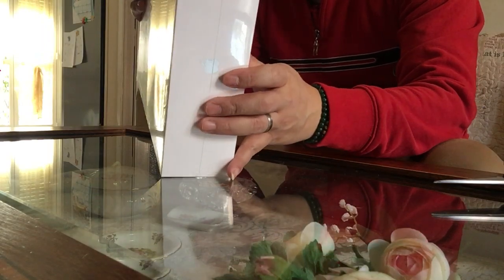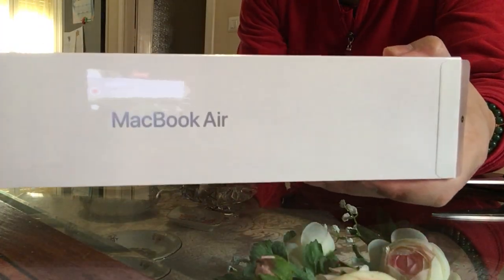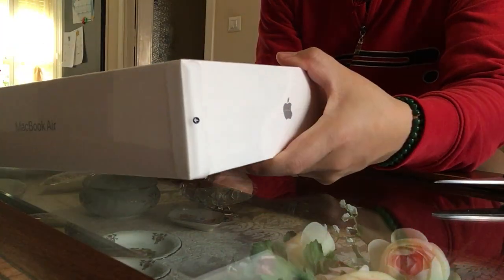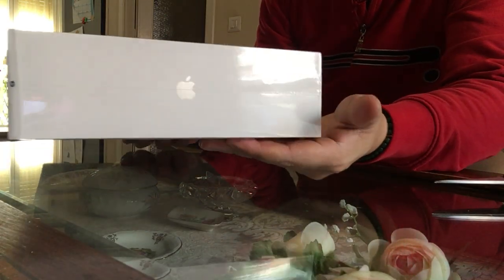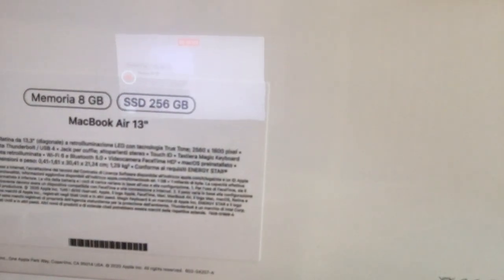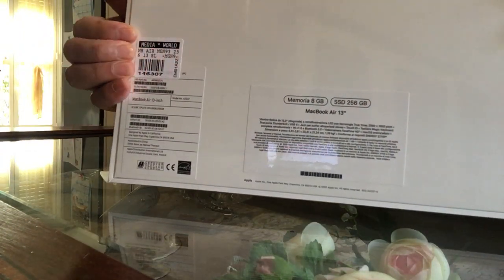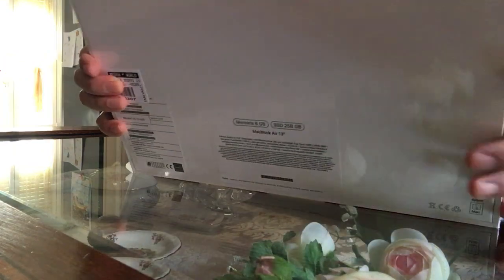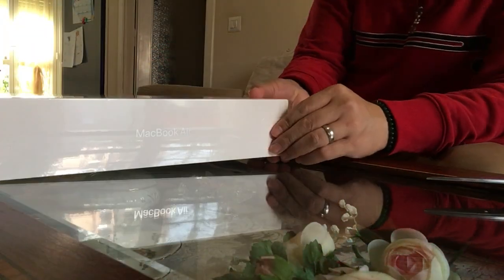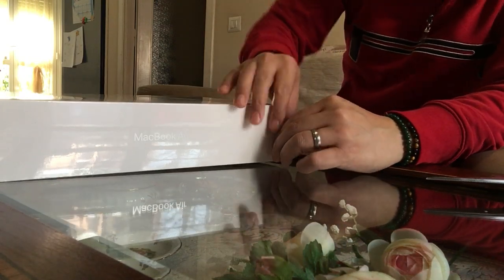As you can see, this is the box — MacBook Air bottom, as you can see here. This is the one I bought from Media World today, and as you can see here on the side...